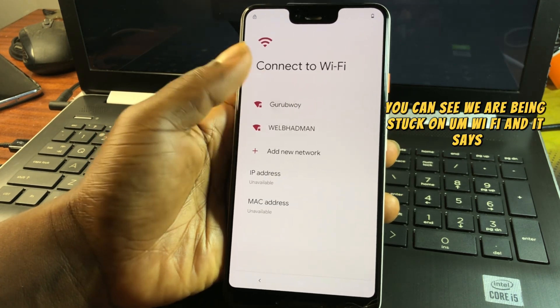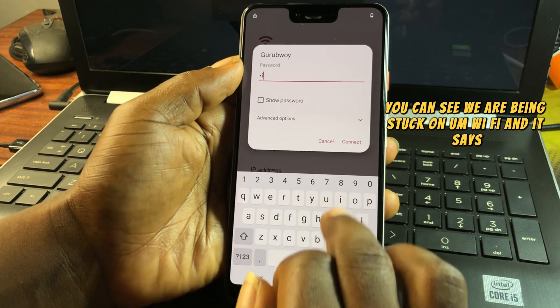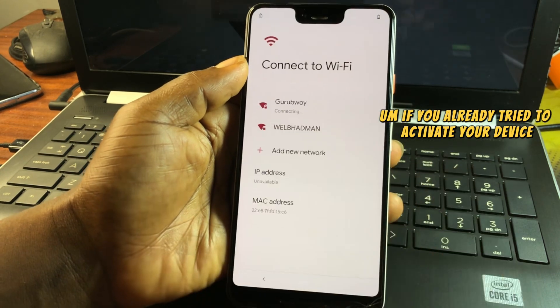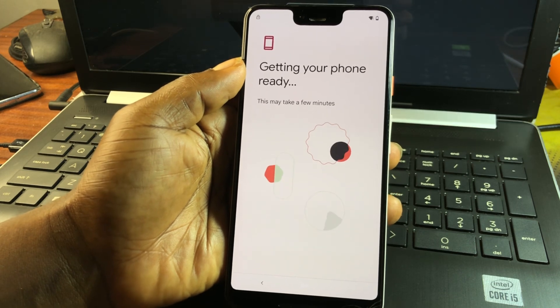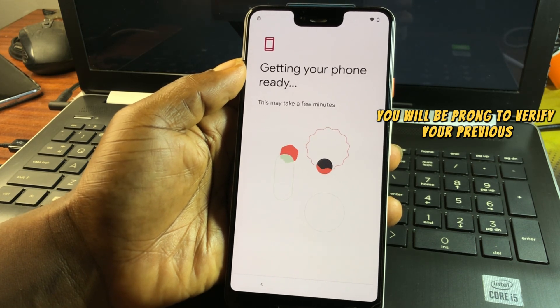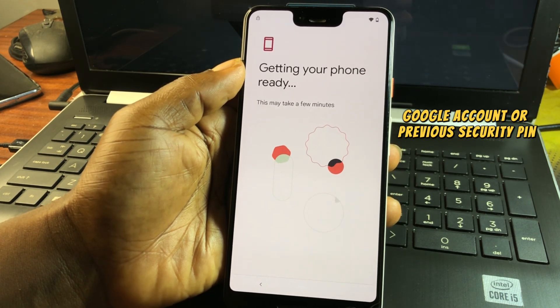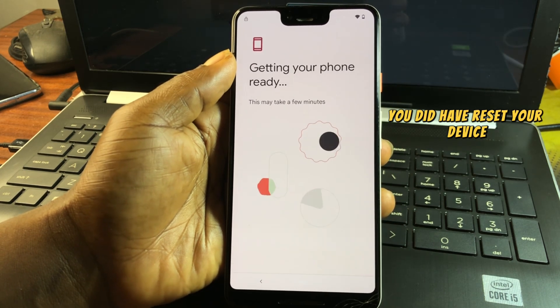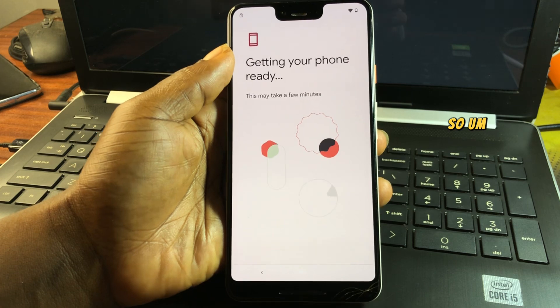Here you can see we are stuck on the Wi-Fi screen. If you already tried to activate your device, you will be prompted to verify your previous Google account or previous security PIN which was set on this device before you did the hard reset.